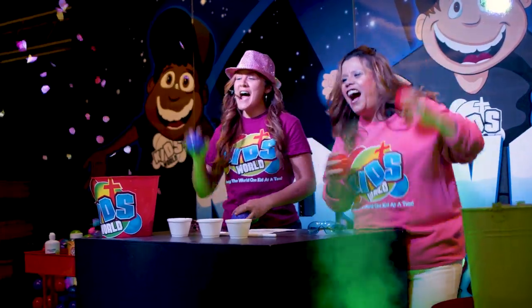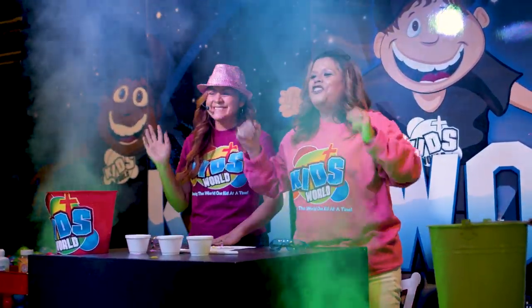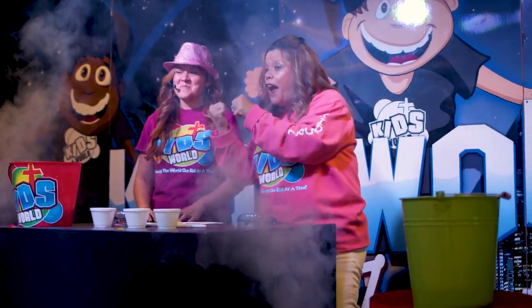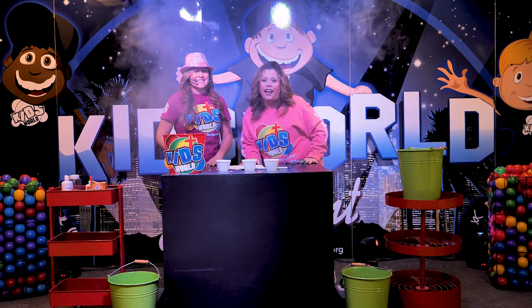Hi guys! What time is it? Slime time! We've been waiting for this! We are so glad that you have chosen to join us. And guess what? My very great friend, Miss Fabulous, is here today.